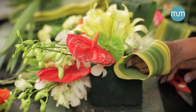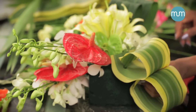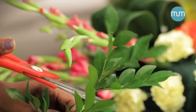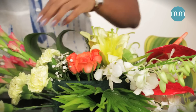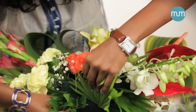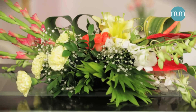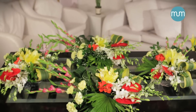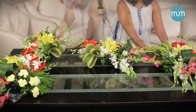Now place two yellow dracinas diagonally opposite to the carnations. Add some white orchids if required. Complete the decor by filling the gaps with kamini patta and lovely Gypsophilia. Make four such arrangements and place them in this manner on your table.